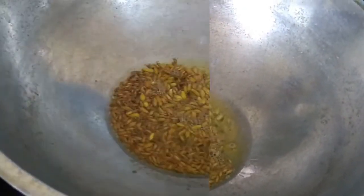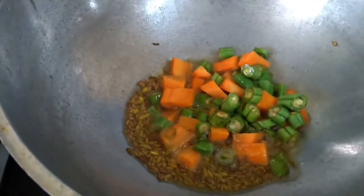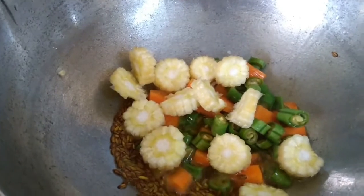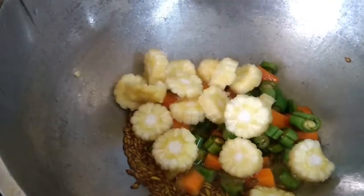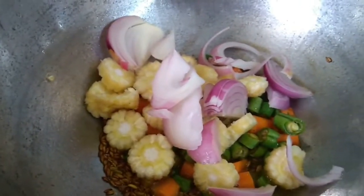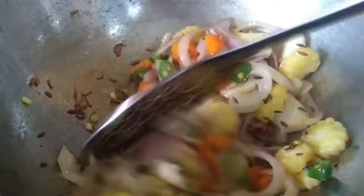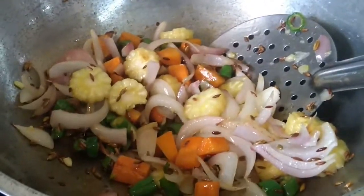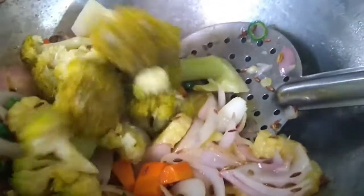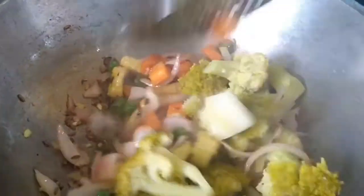We have to prepare the food for all of us. Now let's start. We will cut the broccoli from the stem. If you want to cut broccoli from the stem, we will cut it from the ground up.